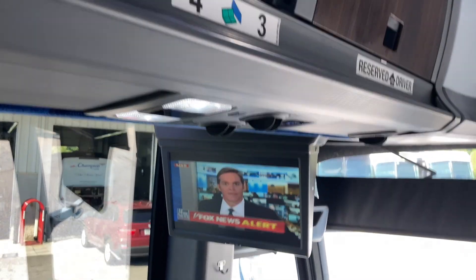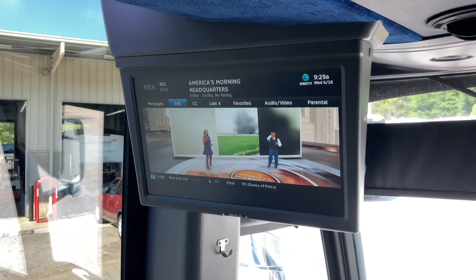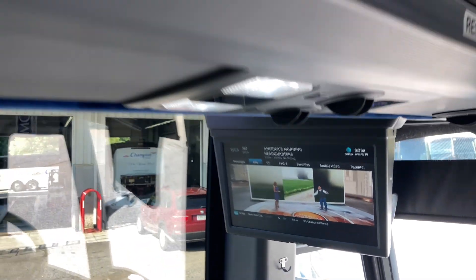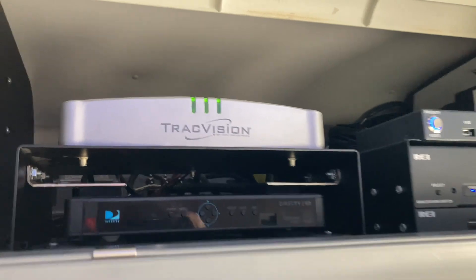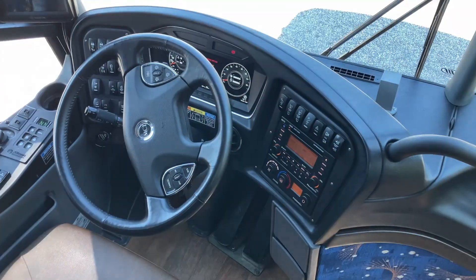It looks like we've got picture, so we'll try a couple other channels — I normally like to try a news channel and weather channel — and everything looks good. We've got three green lights, picture on the receivers, happy customers, happy driver, and most of all a happy bus.